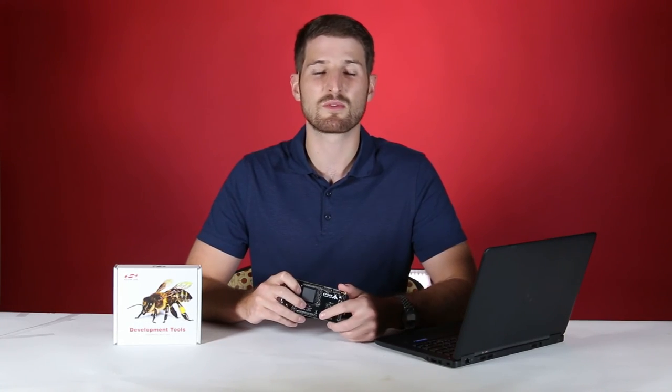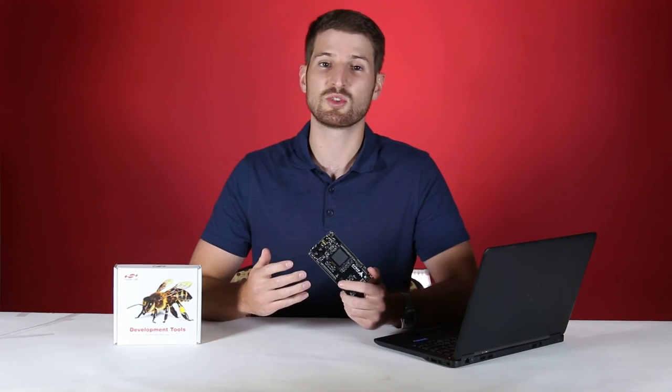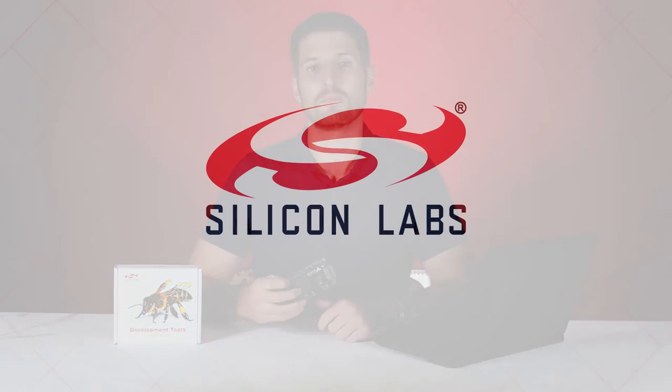The CPBs also have a rich analog and digital peripheral set, allowing them to perform many actions in the system while consuming as little power as possible. For more information on the CPBs or EFM8 family, please check out our other videos or go to silabs.com/EFM8.